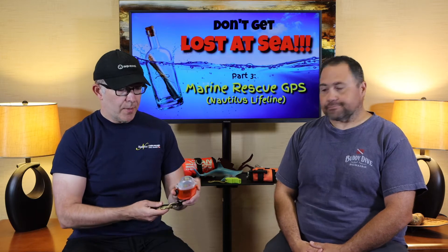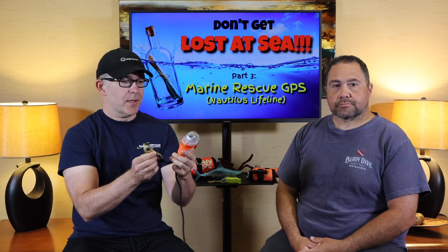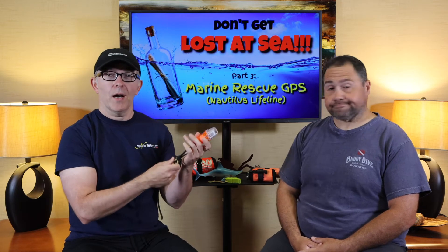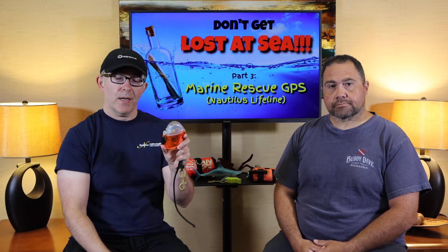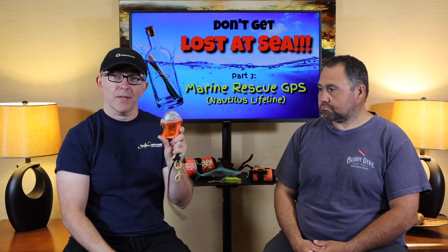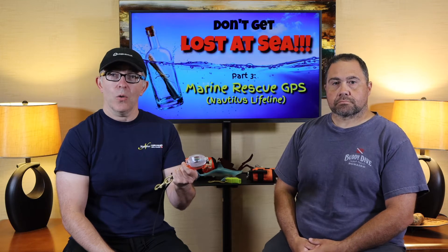Today we're going to talk about a marine rescue GPS unit. This is a unit that I own. When I go ocean diving, this is clipped to me. Basically, if I were to get separated from my group or get lost at sea, I can pop this unit open, press the button to activate it, and it'll broadcast my GPS signal over about a 34 nautical mile radius to passing vessels on the emergency channels. It was invented up in the Pacific Northwest in Alaska by Captain Mike Lieber with Nautilus.